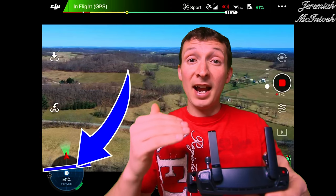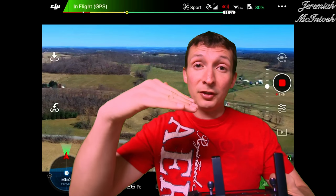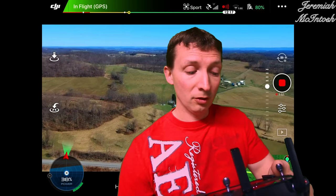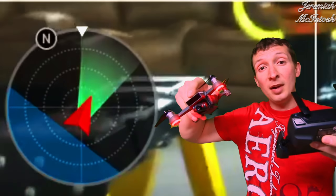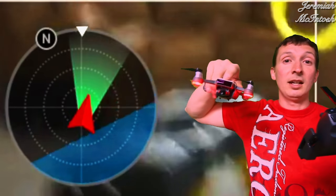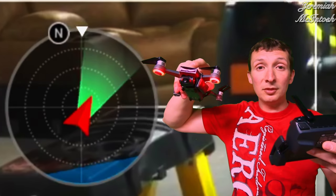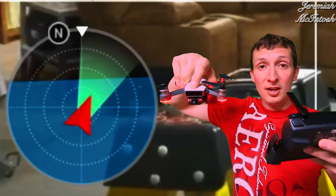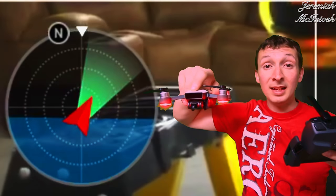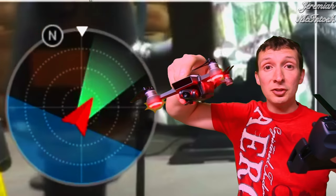Another thing you're gonna notice is there's a blue line across the center of that circle — that's your horizon. What that's gonna tell you is which way your aircraft is leaning: if it's banking to the left or banking to the right, if the nose is pointing up or pointing down. If you're banking to the right you're gonna notice it's angled this way; if you're banking to the left it's that way. If the nose is pointing up, the blue horizon level is gonna be down really low, and if it's pointed towards the ground it's gonna be up high.